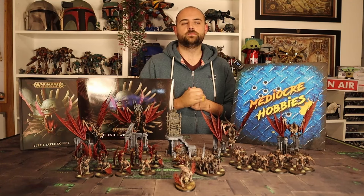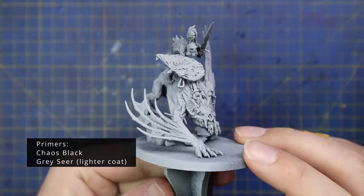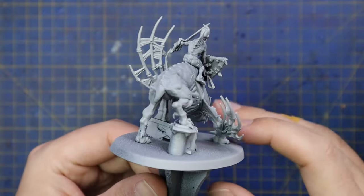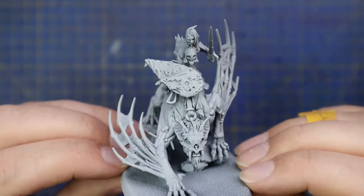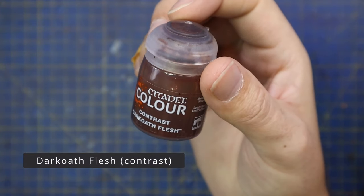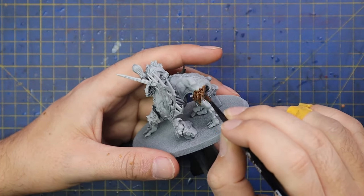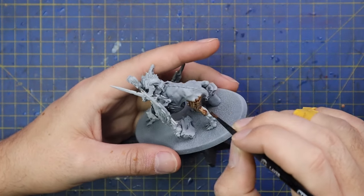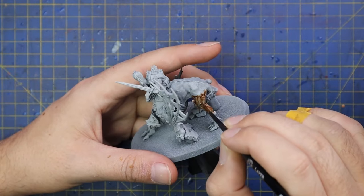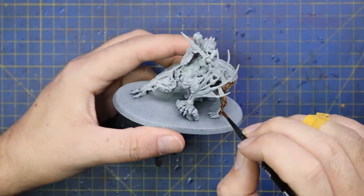This is the miniature I'll be painting today — it's a Morbek Knight. I got the model sprayed black and then sprayed grey seer. Going back through the Squidmar video, I actually think this is where I first picked up that technique of spraying black then grey seer — and I've done it for pretty much all models since then. So once again, thanks guys.